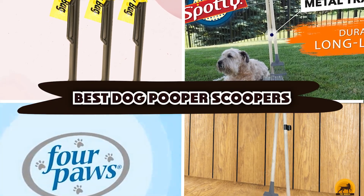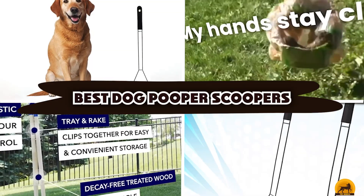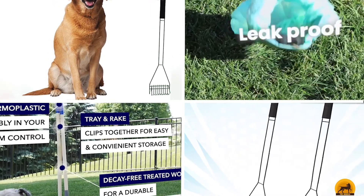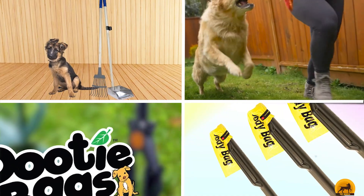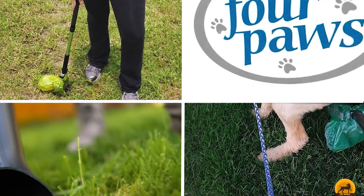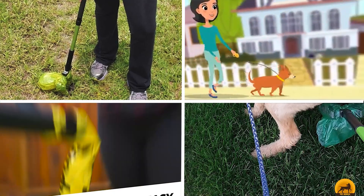Dog Pooper Scoopers — here's a list you must see. We made this list based on our personal preference and sorted it based on the features, prices, quality, durability, and reputation of the manufacturers and customer feedback. We've also included options for every type of customer. So let's get started.